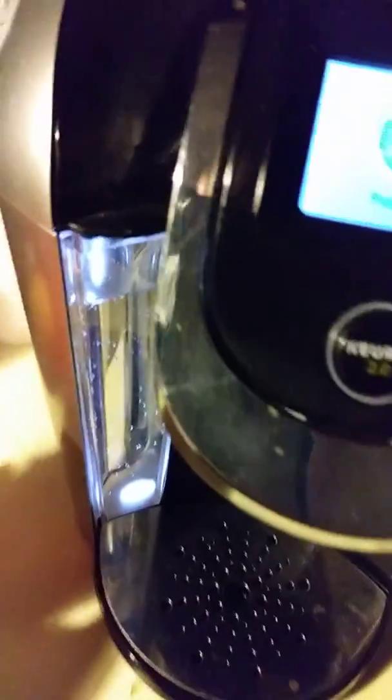Then you get your drip tray. If your cup is too big and doesn't fit on it, remove the cup and set it aside. Take the water and pour it out.